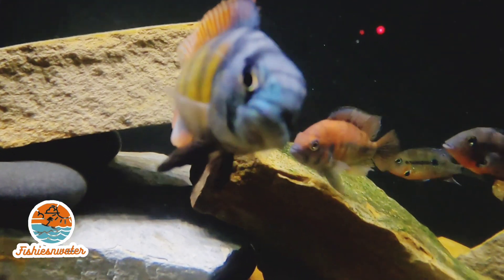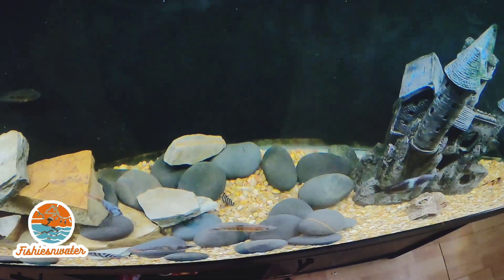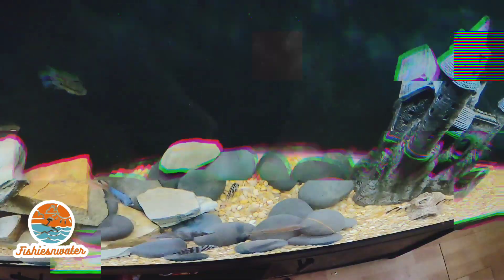This is my 125 gallon community fish tank, or aquarium, whatever you want to call it. Mbuna right there — I have two of those. Those are my oldest fish along with my Pleco, Rocky.